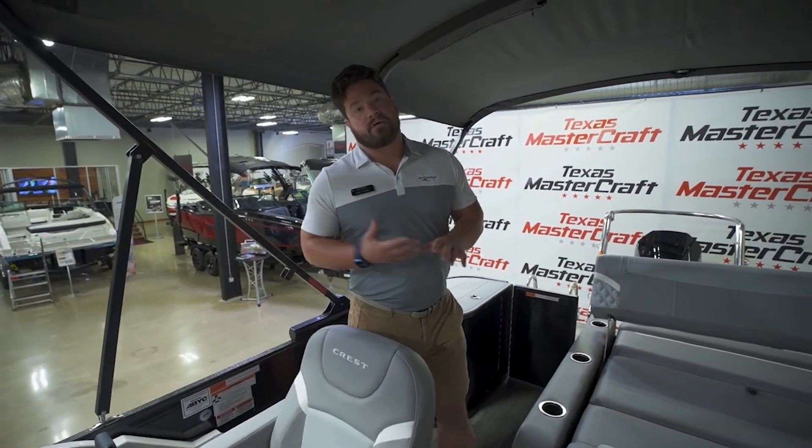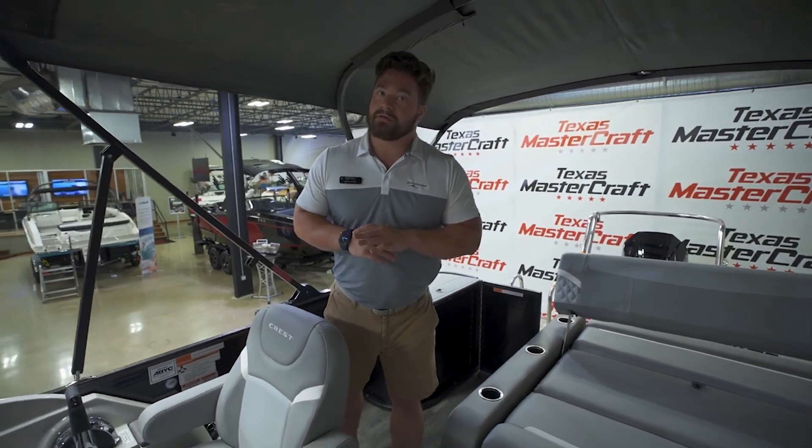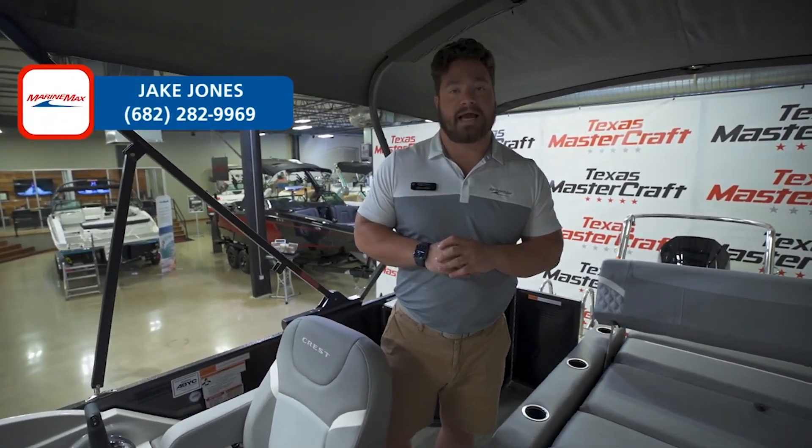Storage back here is a great spot for fenders, dock lines, or your cover. This Crest is available at MarineMax Texas MasterCraft — give me a call at 682-282-9969.